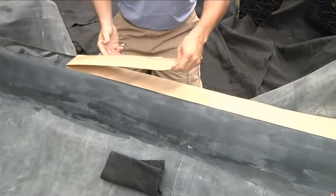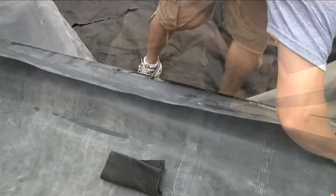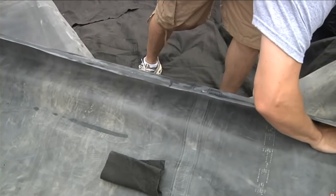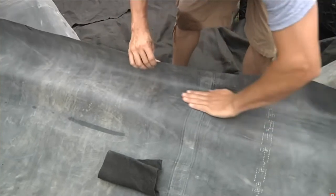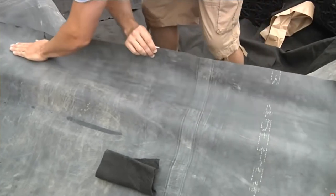Peel off the paper backing of the double-sided tape and begin the overlap seam by folding back the top liner. Firmly press down the liner on the tape and use your hand to secure the seam from one end to the other.